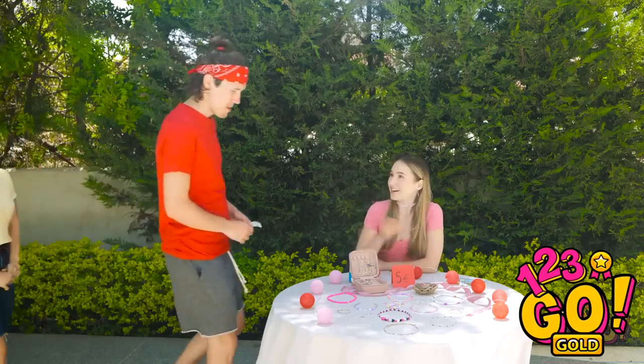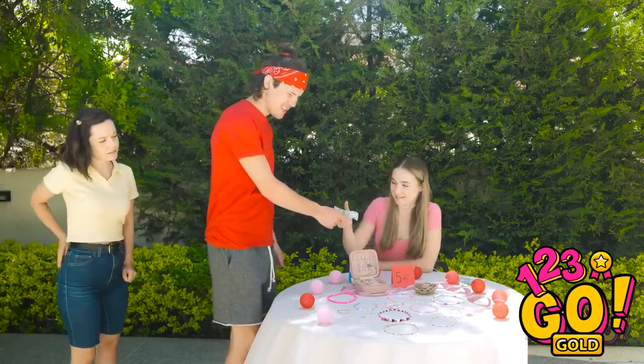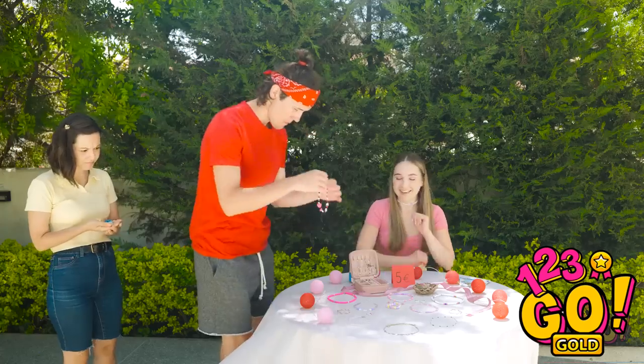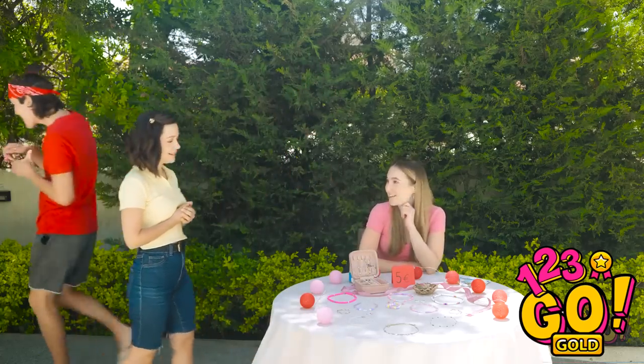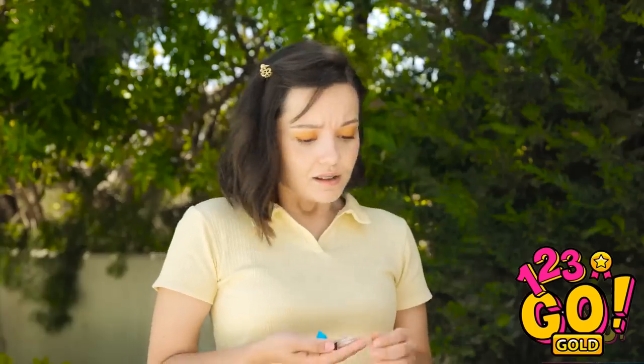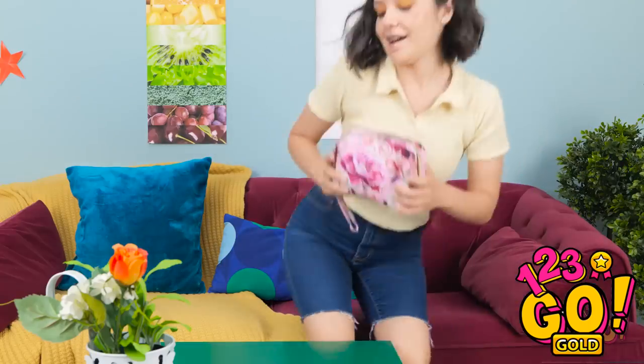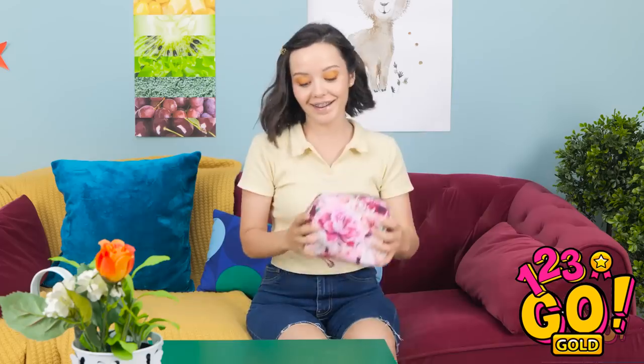Oh hi, David! See anything you like? There's so much to choose from! I like this! Wow — these are so pretty! But I don't think I can buy anything… I'll just go. Bye! Maybe I should just make my own jewelry!